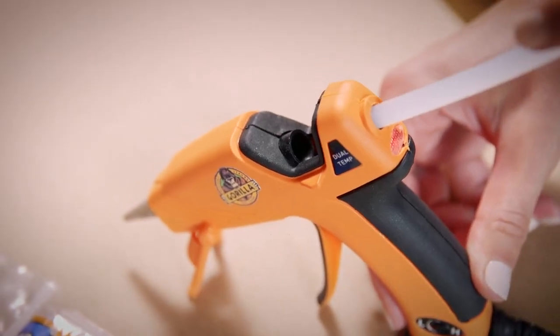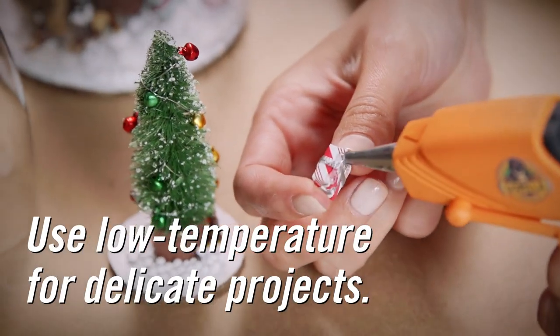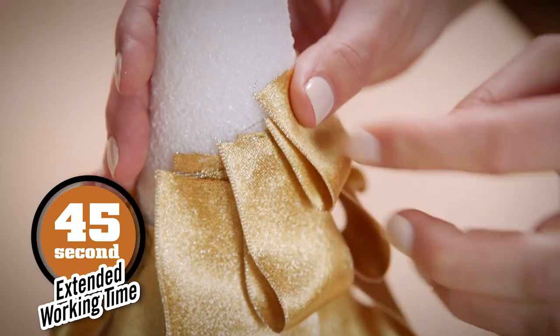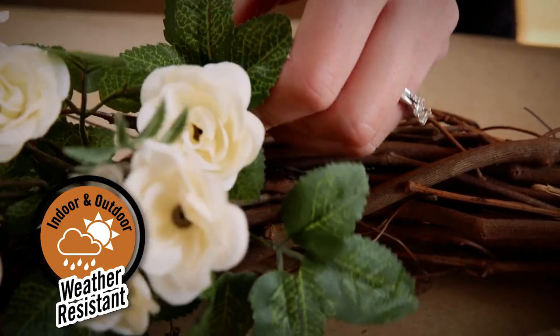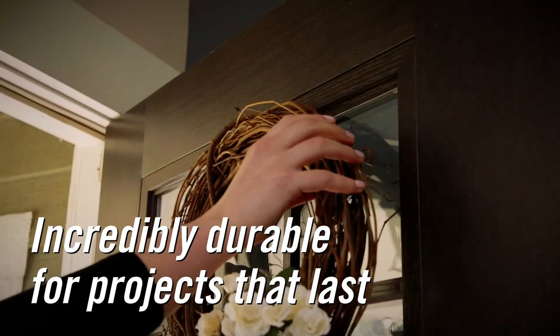These hot glue sticks work in both high and low temperature glue guns. Use the low temperature for delicate materials, and the high temperature for strong bonding. The clear adhesive features an extended working time of 45 seconds for added convenience on all types of projects. Gorilla Hot Glue is also weather resistant.